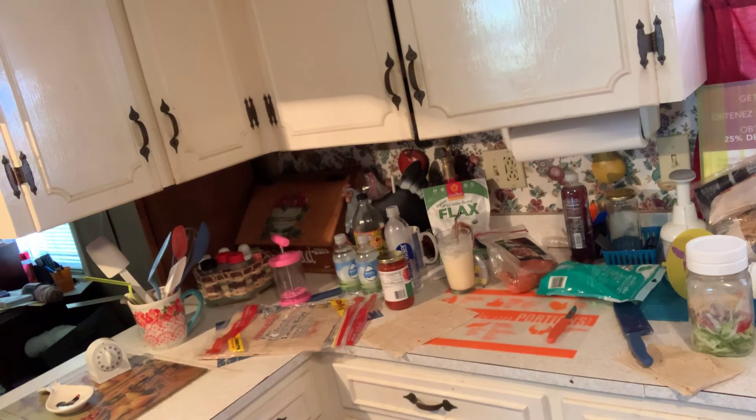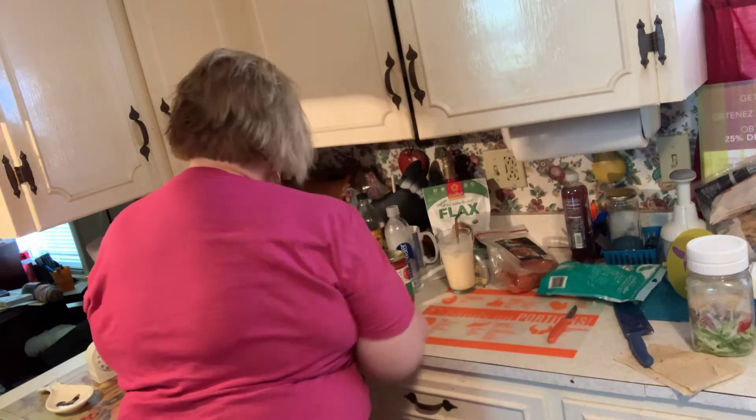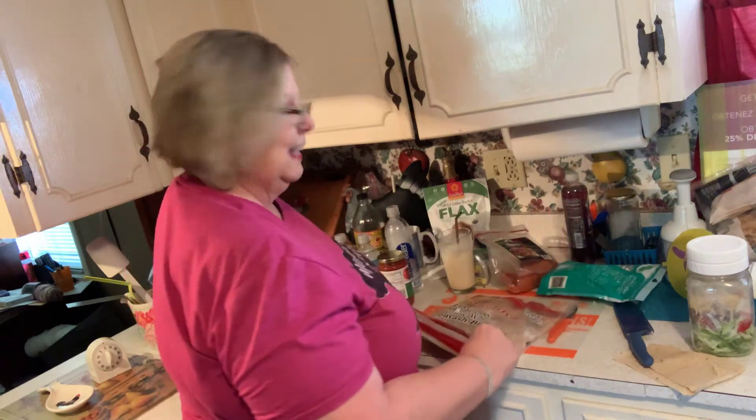I don't know what we did without microwaves. When I was growing up, we didn't have one — and then they got one, and I just thought, that is the most amazing thing there is.